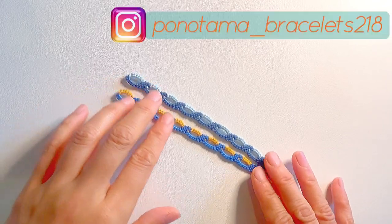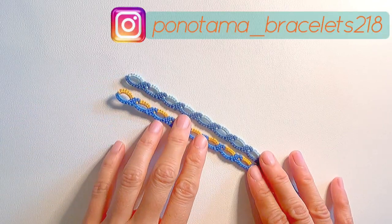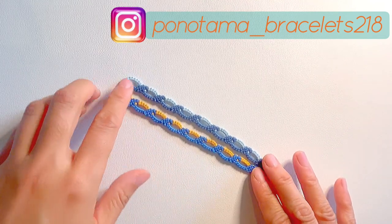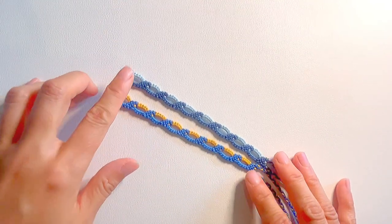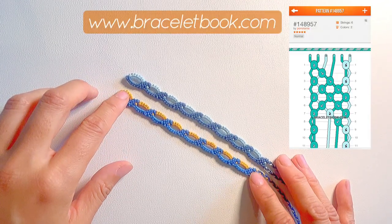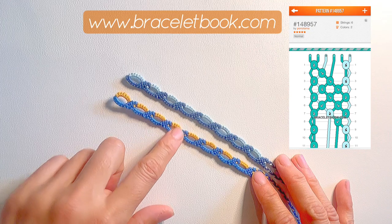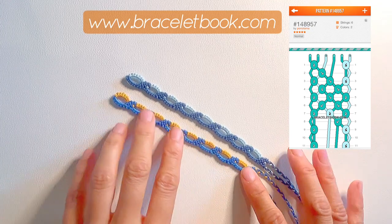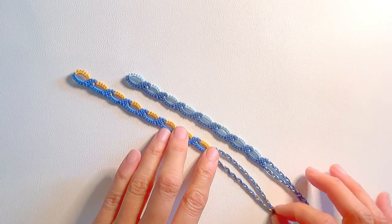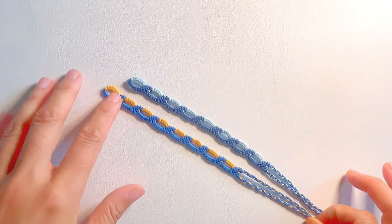Hi everyone, welcome to my channel. If you have already watched my previous videos, thank you so much for coming back. Today I would like to share how I made this wave chain bracelet. The pattern was already accepted by Bracelet Book, and like my other chain bracelet designs, this also has six strings.